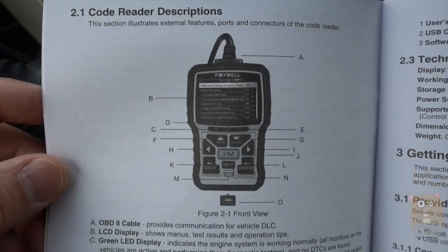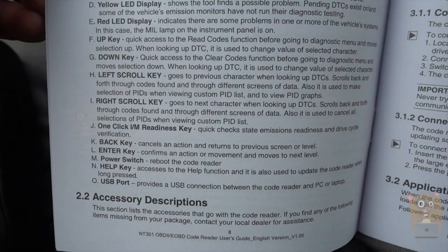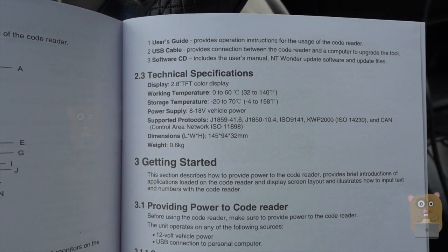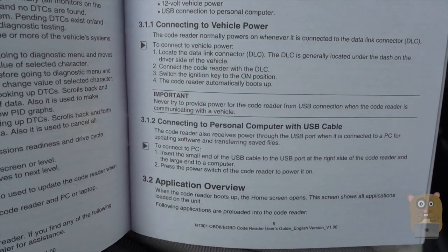I just want to show a couple of pages from the user manual. The manual is pretty well written and very easy to follow. And here are the technical specs, including power requirements when connecting to a vehicle.